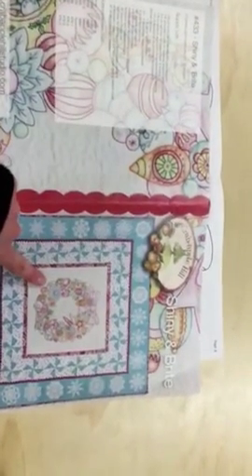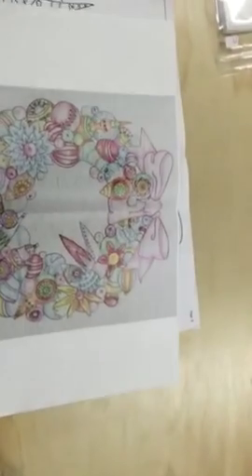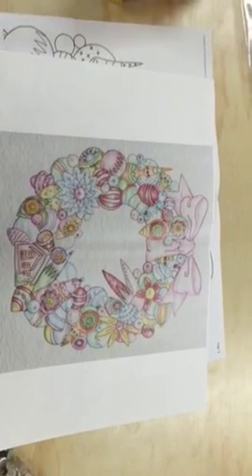If you look at these Crabapple Hill patterns, you'll see that it has coloring on the cover, and on the inside it gives you a map for your coloring. Meg Hockey gives you very explicit instructions for how to color in the kit, and for each color she tells you how she makes it.